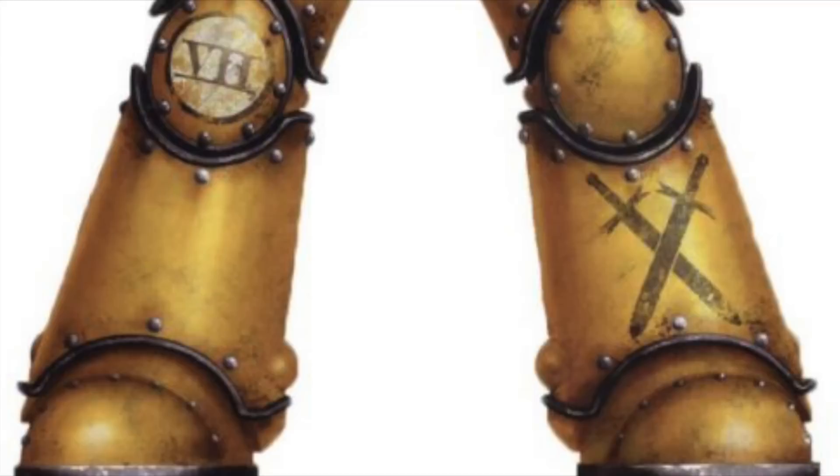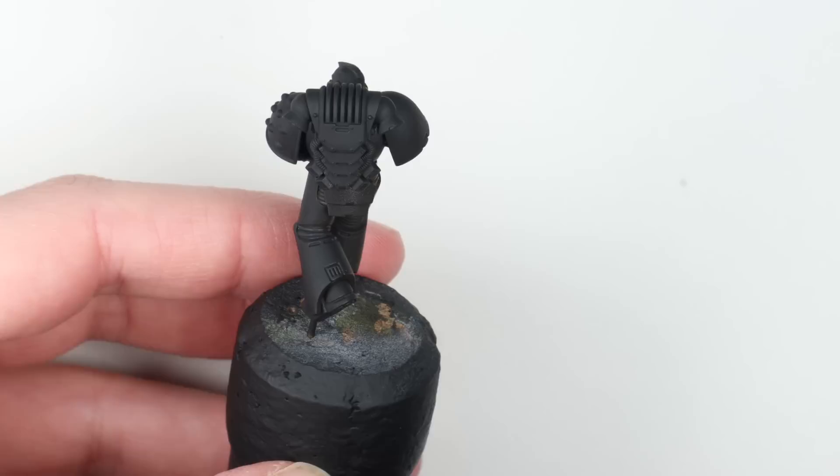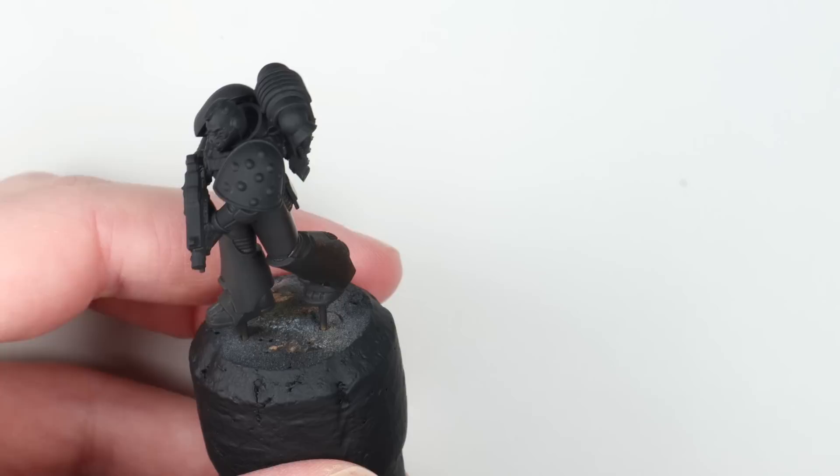Now let's paint. Over a black primer I'm going to base coat the model using Thondia Brown by Games Workshop. This is a colder brown and it gives us a little bit more to work with than going straight over black for the next few phases.